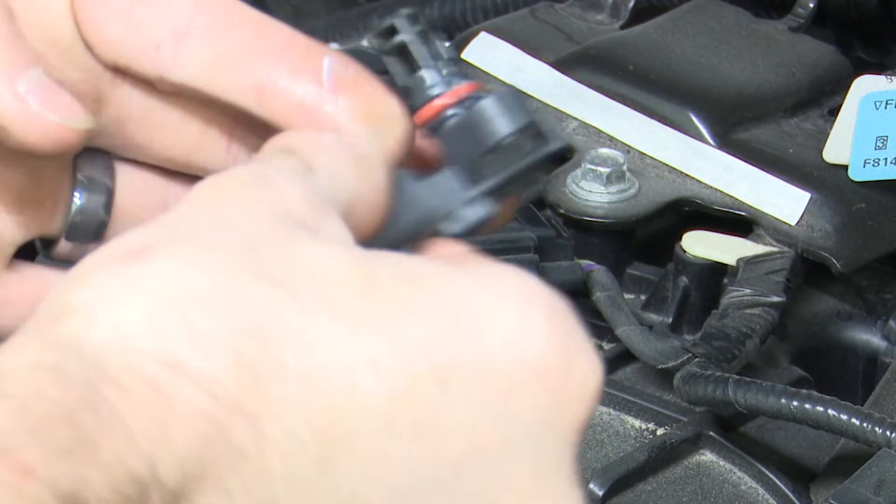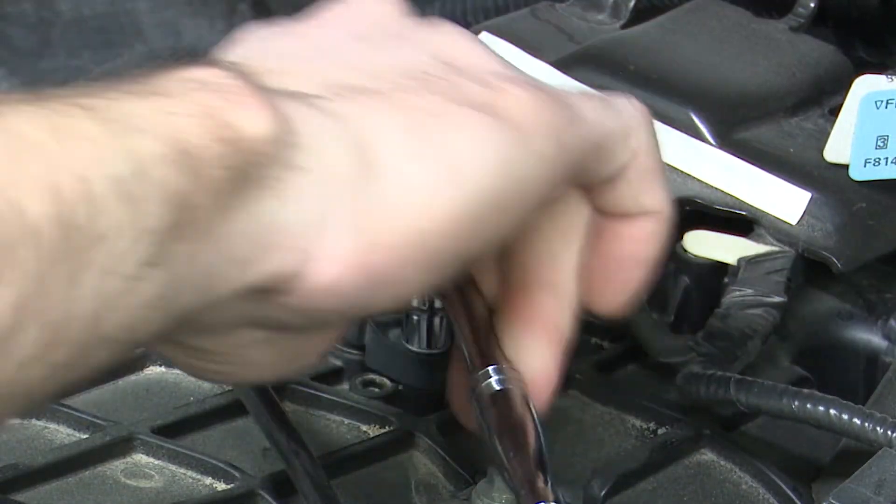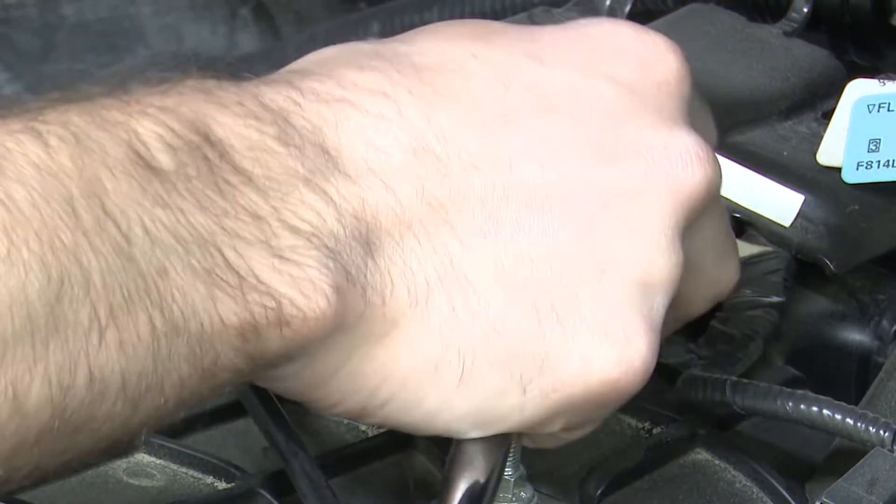As for replacement, it's a pretty simple task. They're usually easy to get to and easy to change out, most only having a single bolt or a clip holding it in and a connector attached.